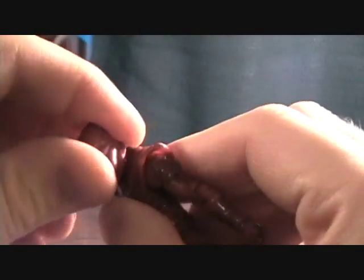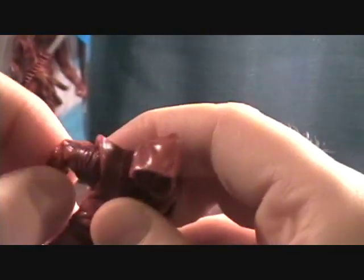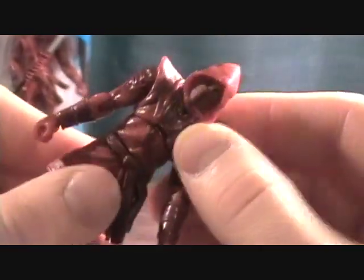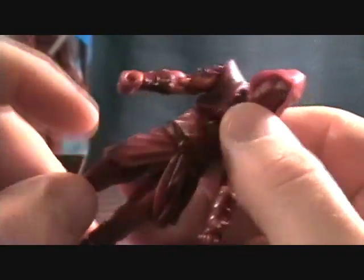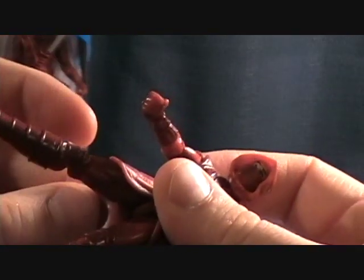For articulation, he has a pin-jointed head that doesn't really go up and down that well — it just kind of rocks back and forth. He has ball-jointed shoulders, single-jointed elbows, and a swivel at the wrist. He also has a really nice torso joint that moves around really well, plus a waist swivel, which is great — usually figures have one or the other, not both.